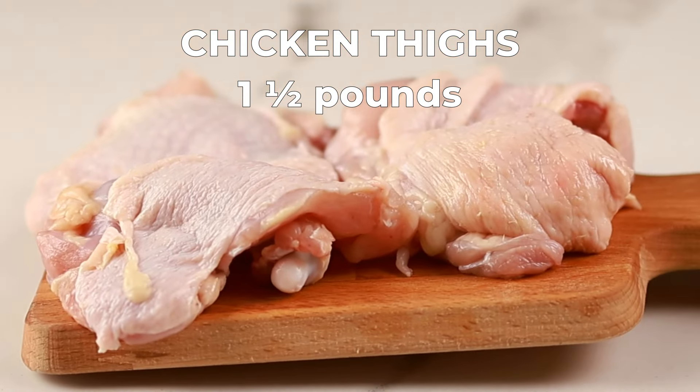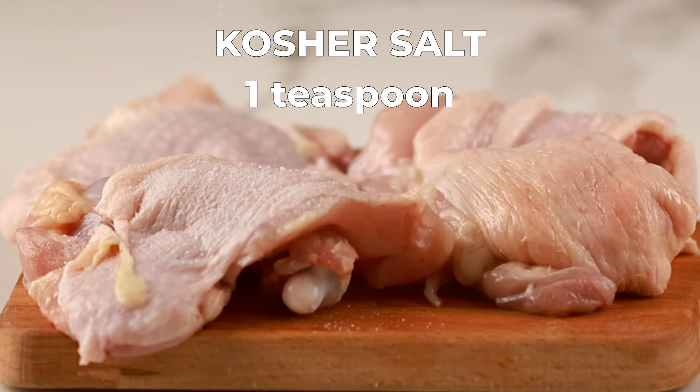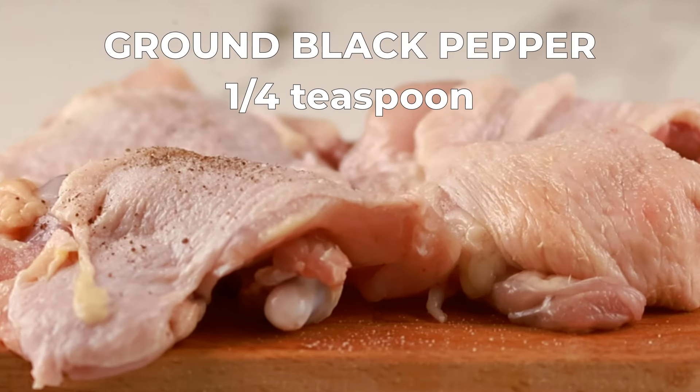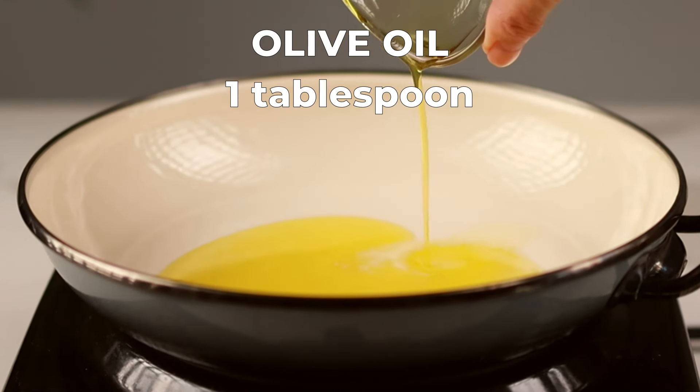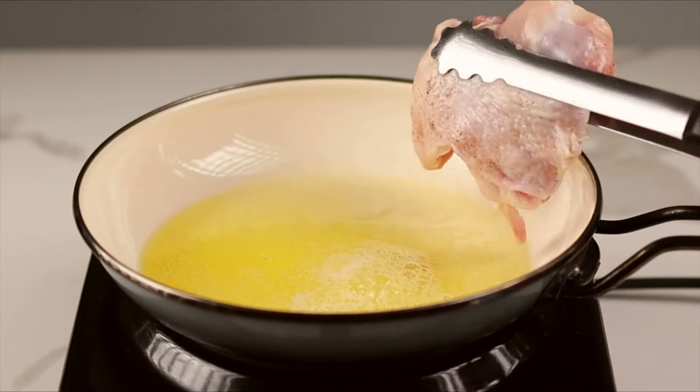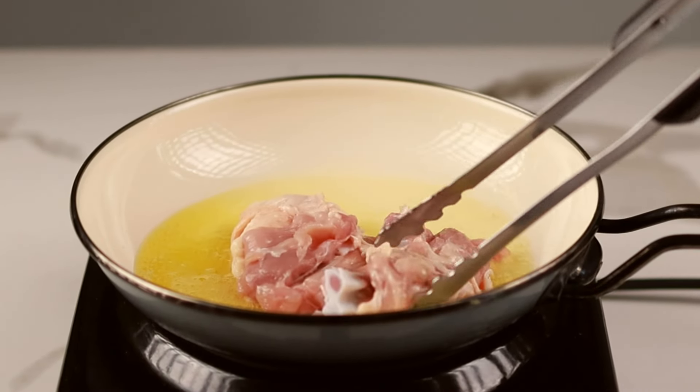First, we need to prep our chicken. In a bowl, season the chicken thighs with the kosher salt and ground pepper. Make sure they're evenly coated. Now heat up your pan with the olive oil and butter over medium high heat. Once it's hot and simmering, add the chicken thighs. Let them sear for three to four minutes per side until golden brown.